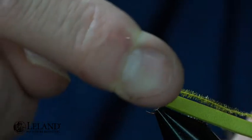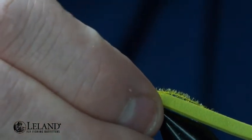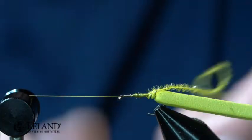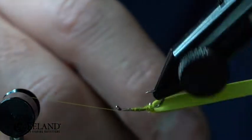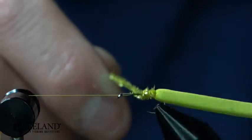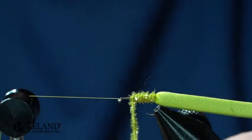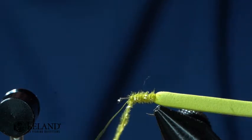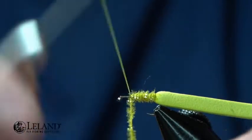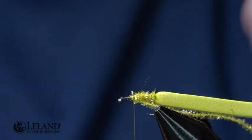I'm just going to half hitch here and set that off to the side. I'll resituate my hook just a little bit, then wrap this Micro Fritz — again, that's just going to be about two-thirds of the hook shank. Secure that down and push it back.